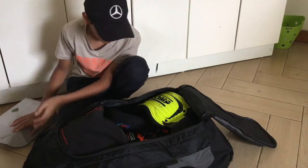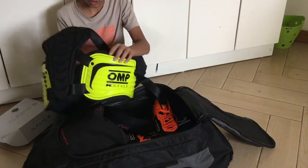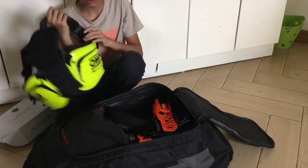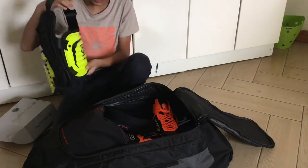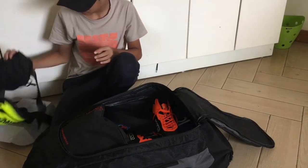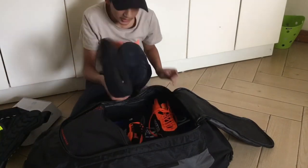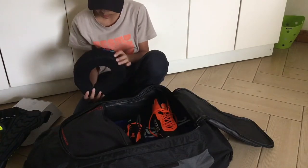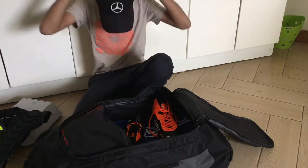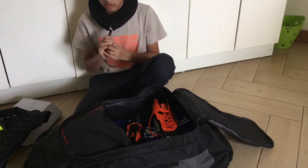Next we have my rib protector, which is an OMP K-style rib waistcoat — it's yellow at the front and black at the back. Then my neck brace, which is a PM Sports neck brace in black. This is what it looks like when it's on my neck.